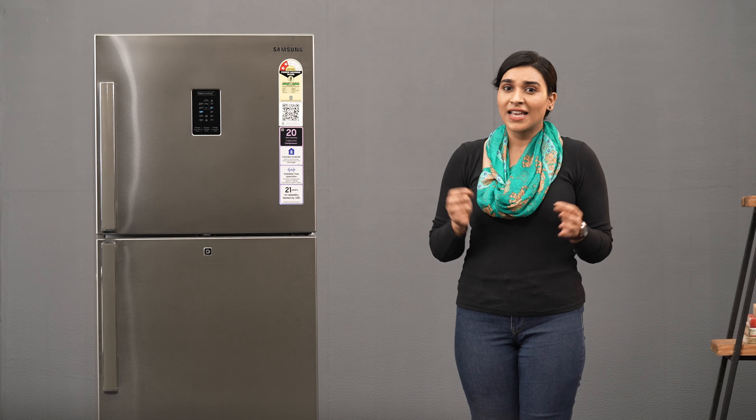This Samsung refrigerator features a digital inverter compressor. It delivers great energy efficiency, operates quietly and offers reliable and durable performance. One of the most important things we look for when buying home appliances is reliability and durability. This refrigerator offers a 1-year comprehensive warranty and an even more impressive 20-year warranty on the digital inverter compressor.